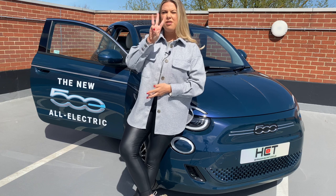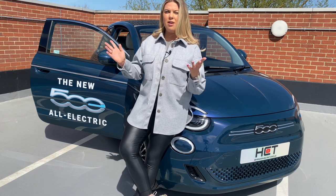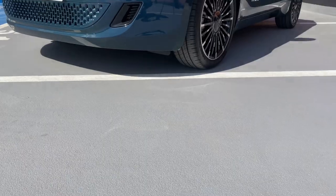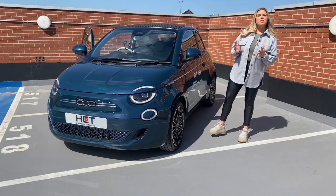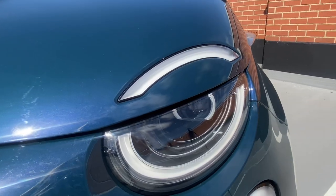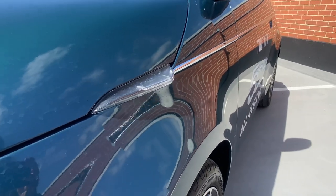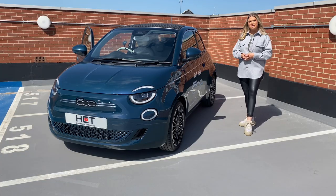The La Prima trim comes in three colour choices: Mineral Grey, Celestial Blue, and of course Ocean Green, which is the colour I'm here with today — and personally the colour I would choose. Some of the Fiat 500e's new design features include LED infinity lights as well as unique side indicators, and you also get an individual dedicated badge on the rear to state that the vehicle is fully electric.